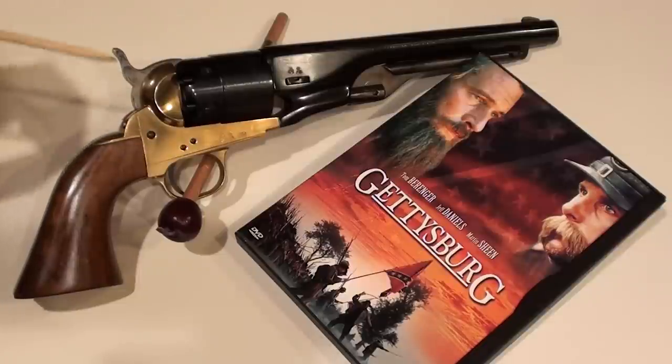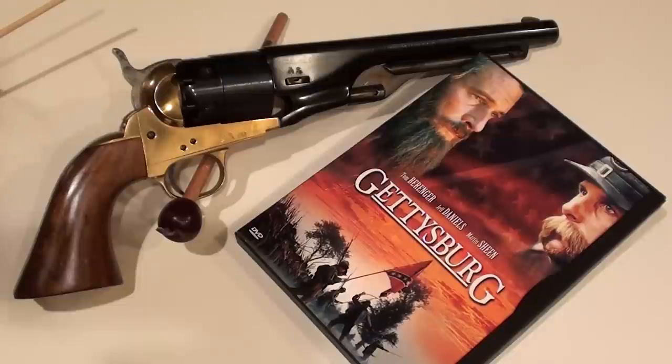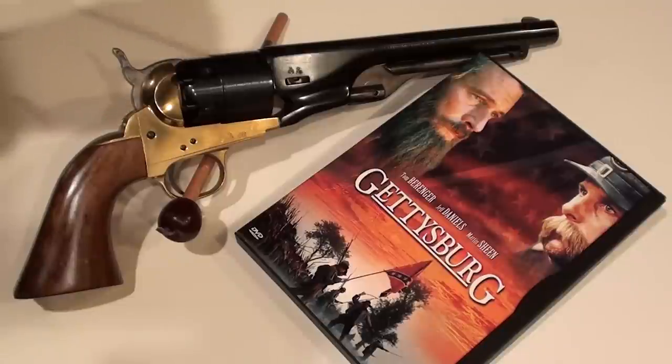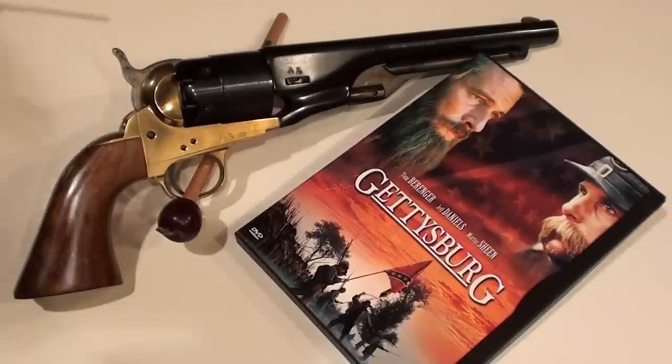This revolver was made just in time to become the most popular handgun for the American Civil War. It is a six-shot cap and ball revolver that fires a .44 caliber round lead ball. The powder charge was roughly 30 grains of FFFG black powder ignited by a percussion cap, which is a copper cap with fulminate mercury inside.